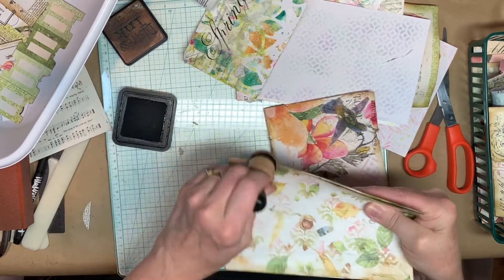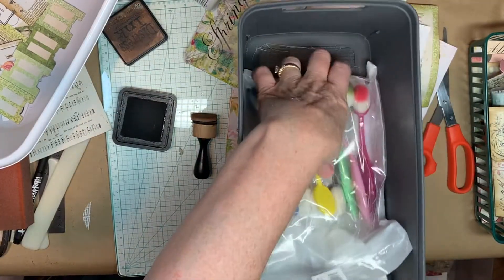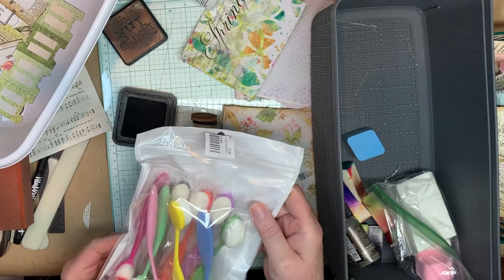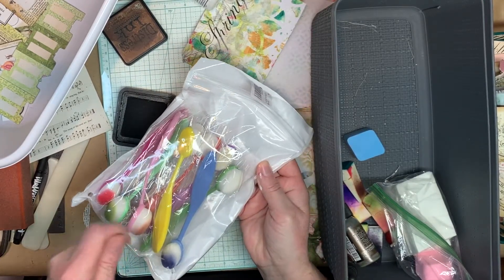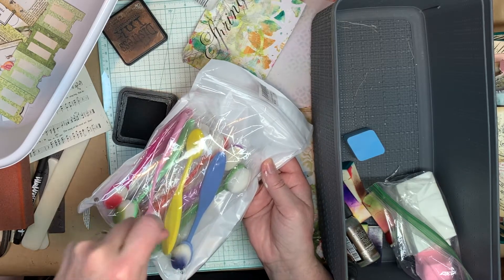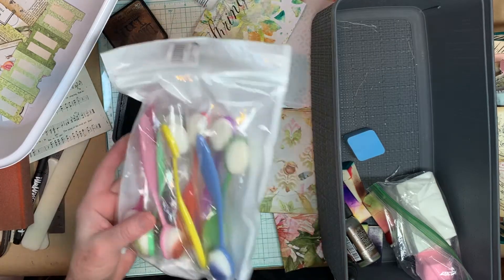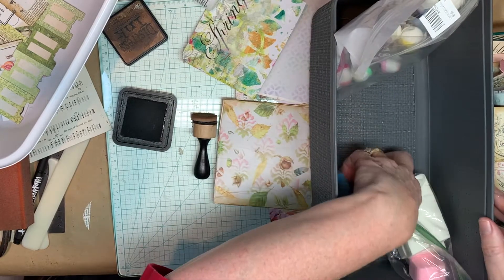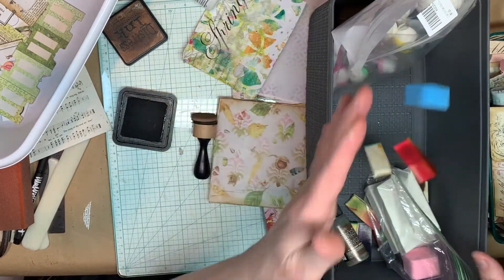And then there are other applicators. I'll show you — I've got a whole package of them, and I don't like them. This is this kind, and I use them on my colored distress inks. But the handle is so long and it's flexible, so I have trouble pressing it in hard enough and getting a really good inking. But that's just me. Here's a makeup brush — you can use those. And from the dollar store, I've got these triangle ones. You can use those.